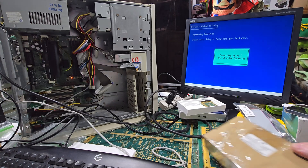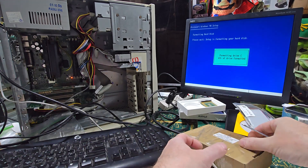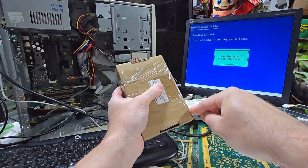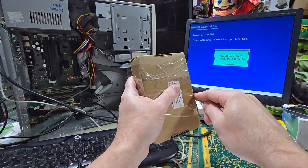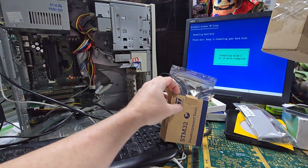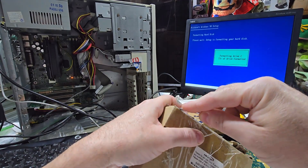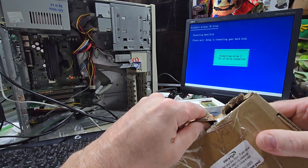All right, so while that's formatting, let's look at something else that came in. This is for another project that I really don't know anything about yet, but we'll learn. With AI and my buddy Zippy, I can do anything I want — I can learn anything. And it has to do with this. I got it really cheap. It's an older version but I think I can use it.